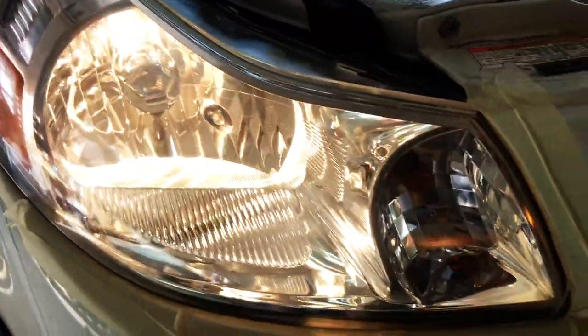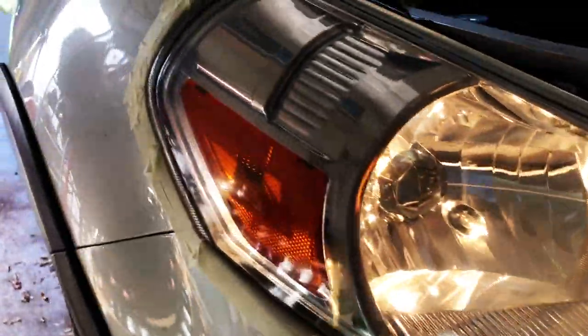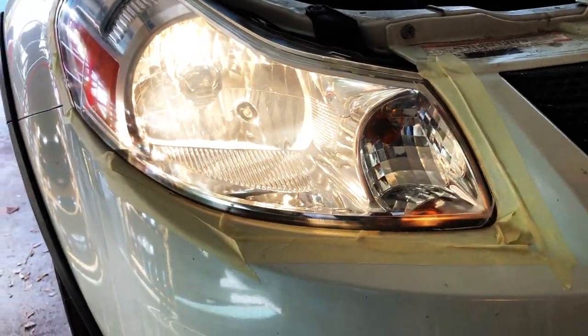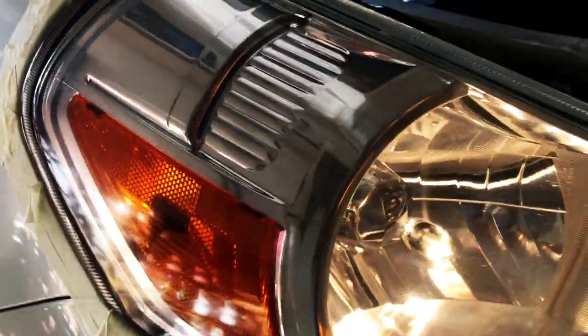Here's the look on the passenger side after the headlight has been polished — just have to remove the masking tape and we're good to go. For under 15 bucks, you can't beat this headlight restoration kit that brings back the clarity.